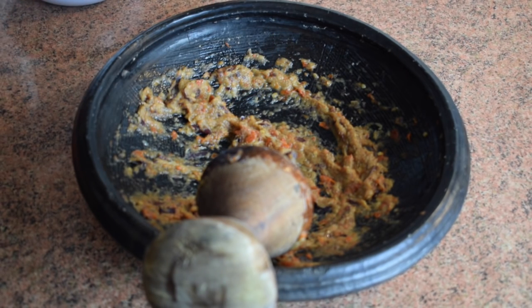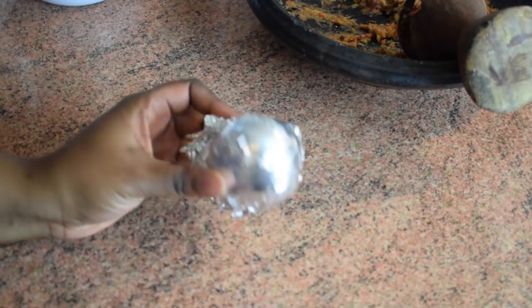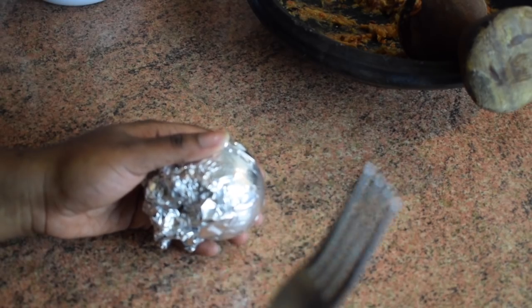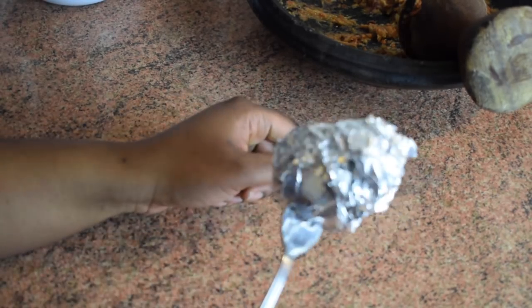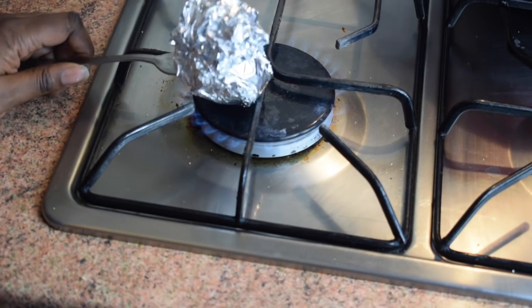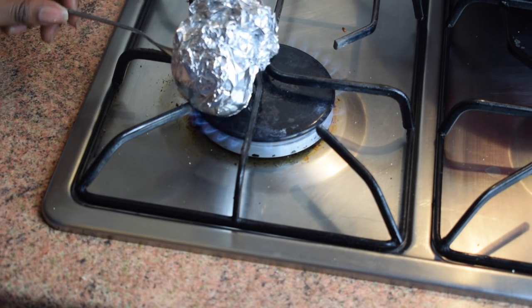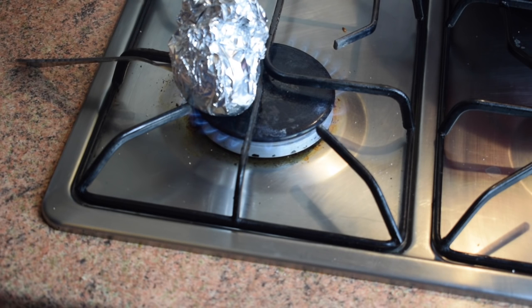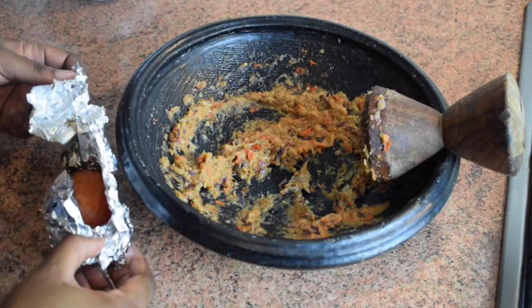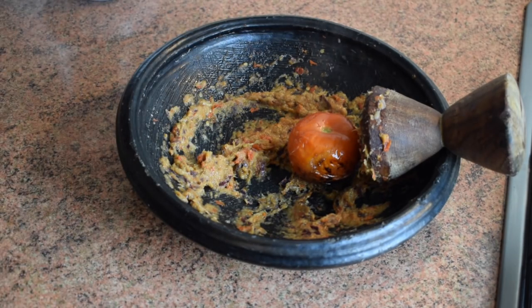I'm going to add my tomato, but not fresh — I have a trick. Take a piece of foil, wrap your tomato in it, make sure it's well wrapped, and stick a fork into it just like that. My father is the one who showed me this method. Pop it on the stove and let it cook about 10 minutes, turning it on the sides. Trust me, it works just fine. My tomato is now cooked — it's soft, but be careful because it's very hot. Then you grind it. This is faster than boiling and gives a different taste.